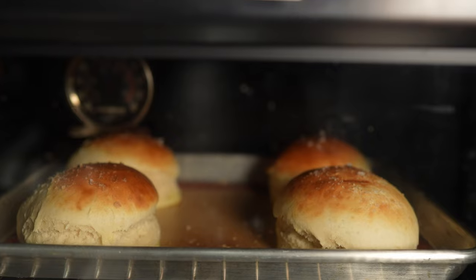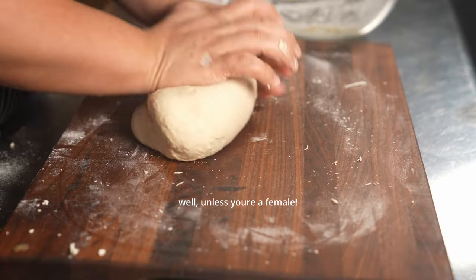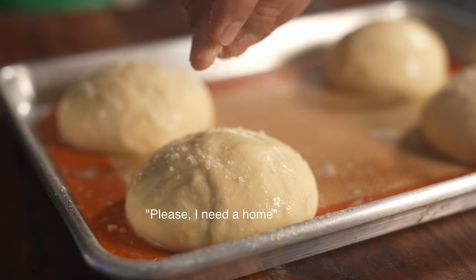Everyone knows a burger is born when the bun is conceived. We are cooks — we don't really conceive but we do create. So I'm making sure that you leave this video with a new burger bun recipe. Subscribe for a bun in your mailbox.